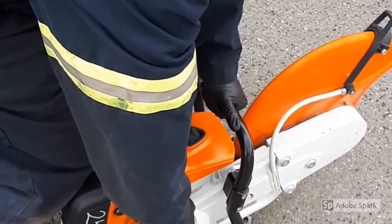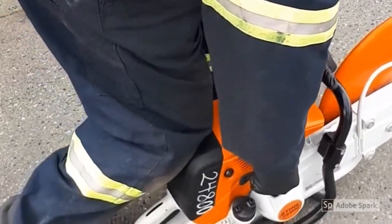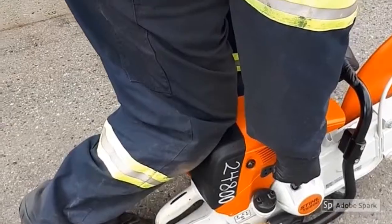Alternatively, you can put your foot in the handle to hold it on the ground, but if you're wearing steel toe boots, your foot will likely not fit.